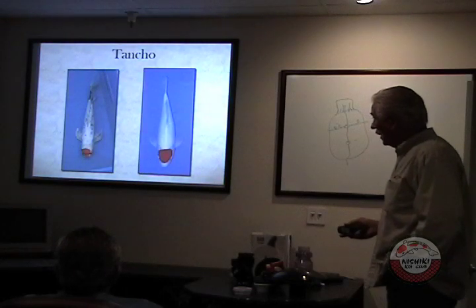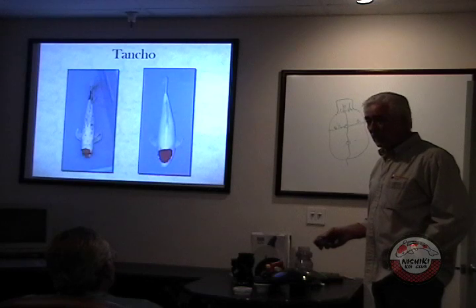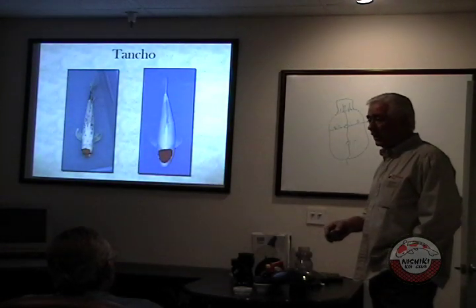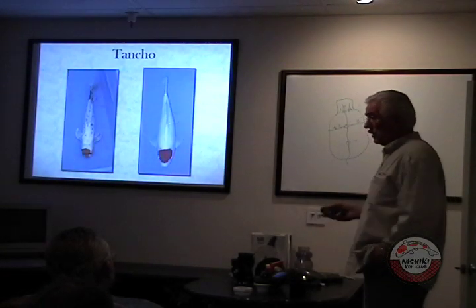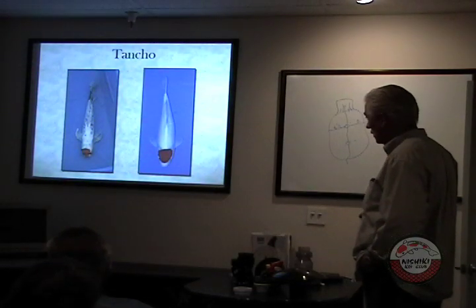When I talk about pond quality fish, I've seen some very pretty ones and customers loved them, and I would never put down your fish. I'm just saying, when people say they want to buy some nice fish and ask what to look for — if you want to buy a tancho, buy this one, not that one. This is what you look for.